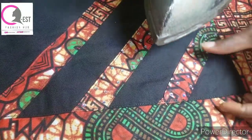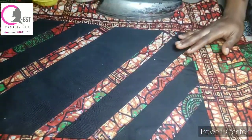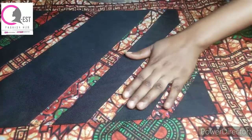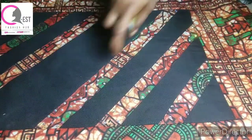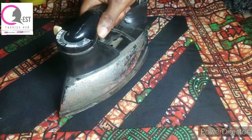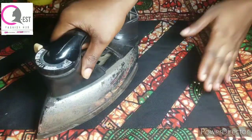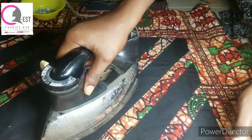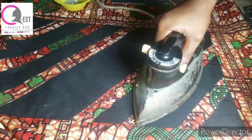I'm going to leave it on for some time. This is how it looks when I'm done placing my iron on it. Now the next thing I'm going to do is sprinkle water on it - you can see it has stuck to it. I'm going to sprinkle water and place my iron on top again, just to be double sure that everything sticks. Place it on every part.